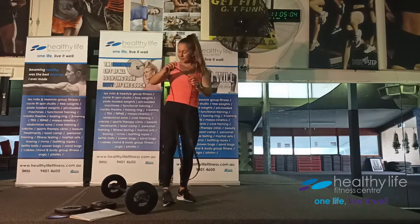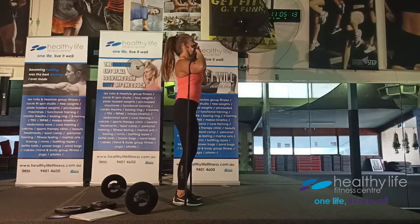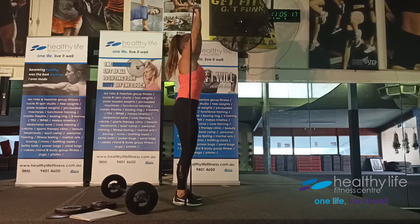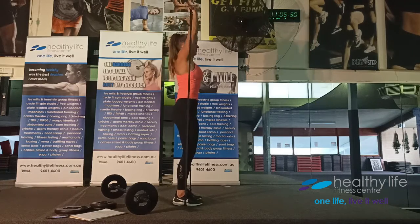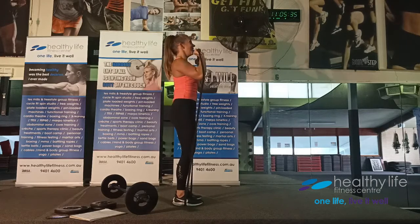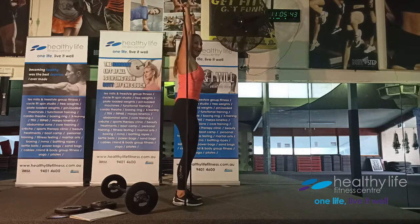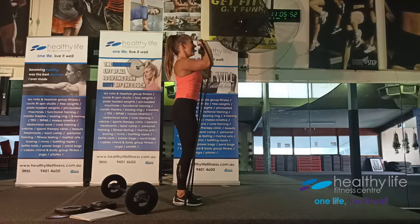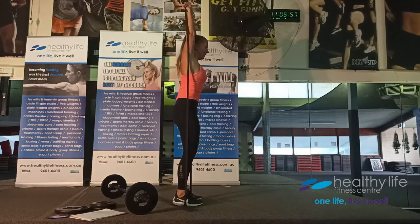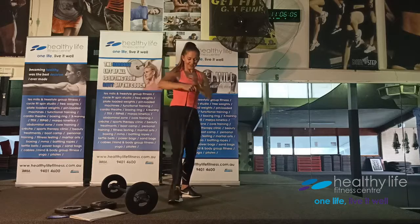Round two: switching to the band for overhead press — works triceps and front part of the shoulders. Elbows forward in front of the face, press overhead, fully straighten the arms, slightly poke the chin forward, and make sure the weight is directly above you. Control it down. Exhale on the work, keep control on the downward. Core locked tight, soft knees, no momentum — pure isolation.